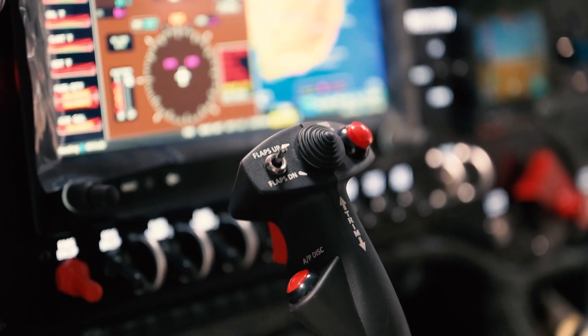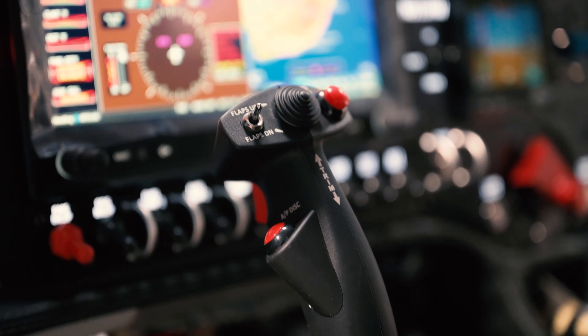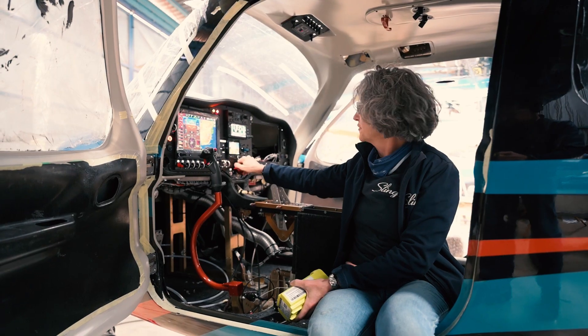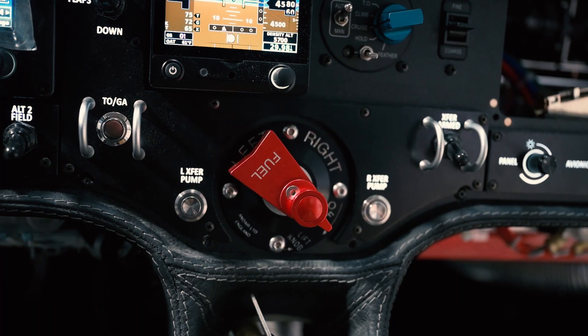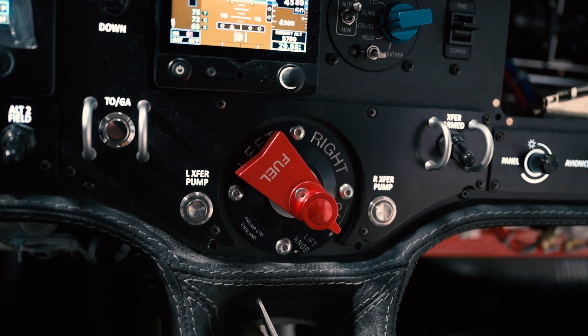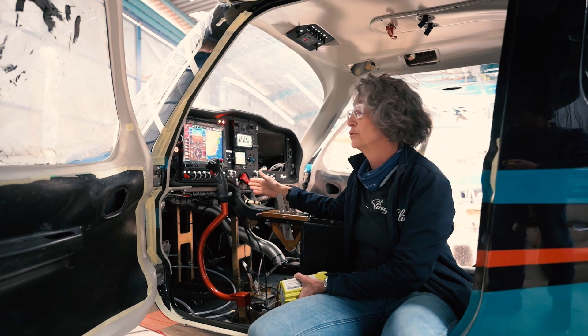We've got our flaps here and our flaps here — this will be disabled above a certain speed. And of course, my beautiful backlit panel. The fuel selector is on the panel; it has a rod that goes to the fuel selector over on the back.